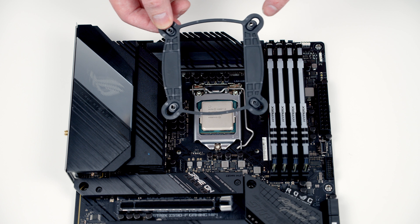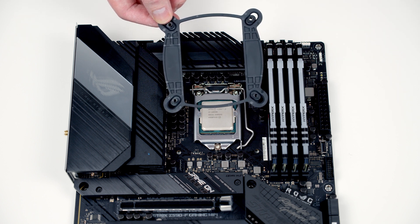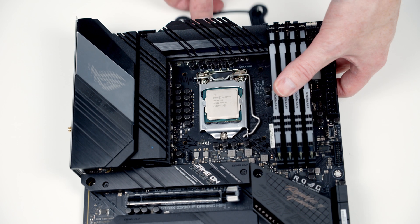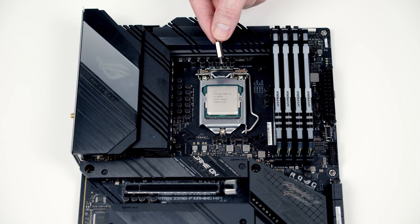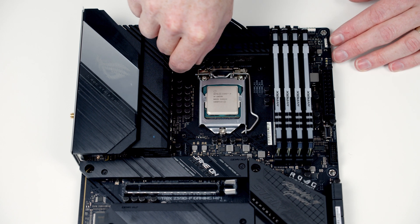The next thing for us to do is to go and install the back plate for our AIO, which you'll find in the box with the AIO. All I need to do is lift the motherboard up, slide this in from the back, then get these little standoffs from the AIO box and screw these in to the back plate.